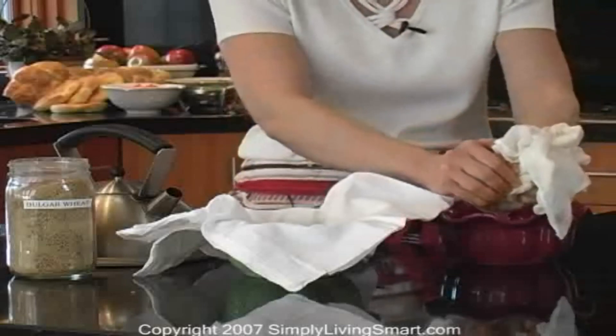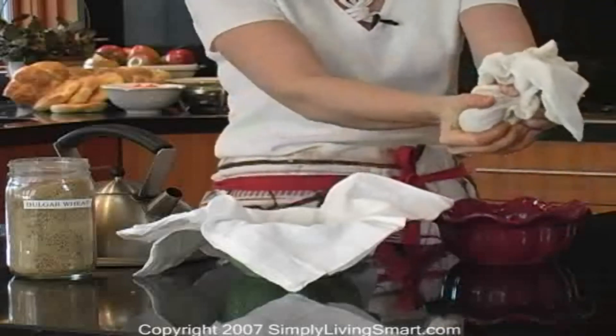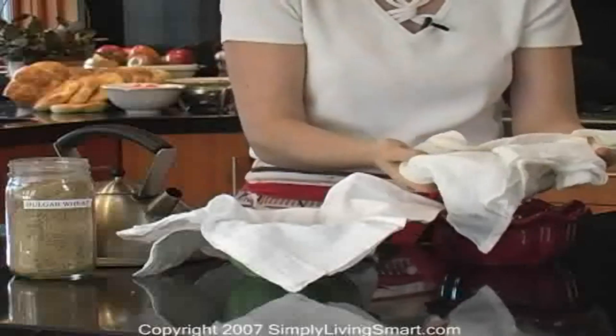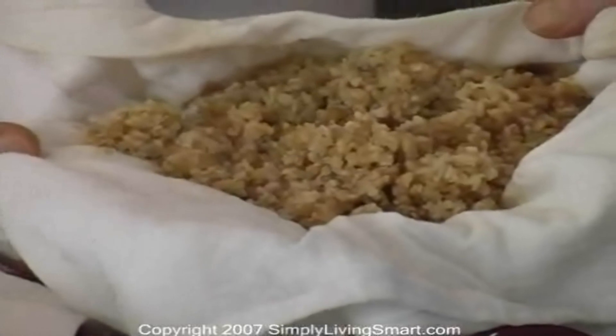I'm going to wring out the water — this one's been sitting for about half an hour. And look at this: we have this beautiful bulgur wheat ready to throw into a salad. Doesn't this salad look delicious? Below the video clip I'll give you a few suggestions on how to use bulgur wheat in your cooking.